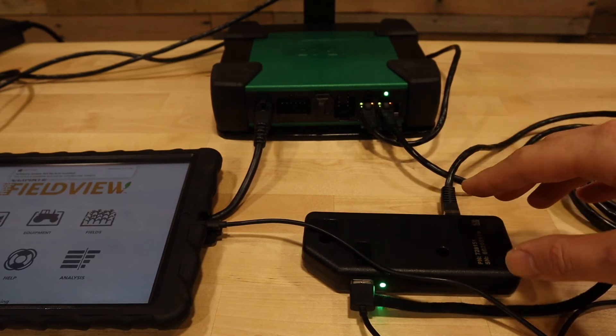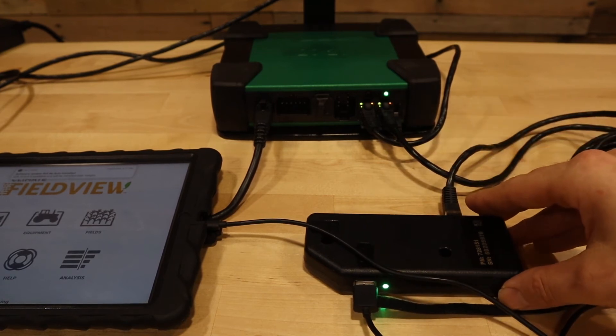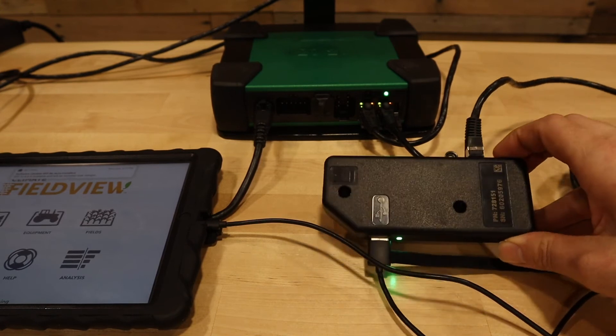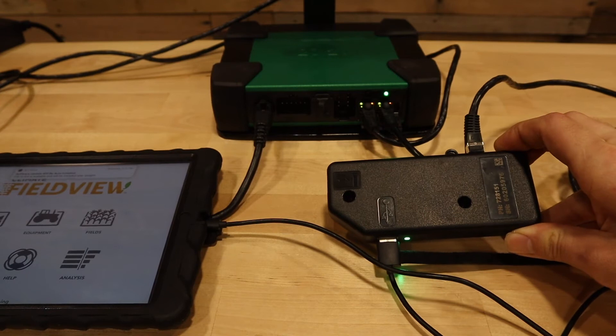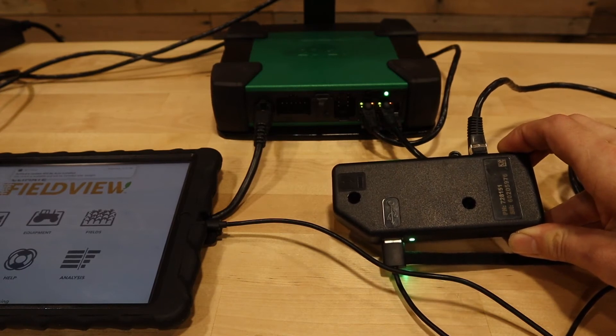Follow the Ethernet cable to what is normally located at the iPad holder, which is the FVM, or Field View Module. This is normally located behind the iPad holder in the cab of your tractor.